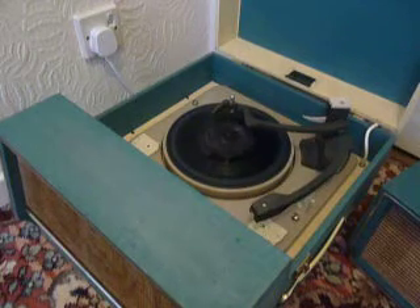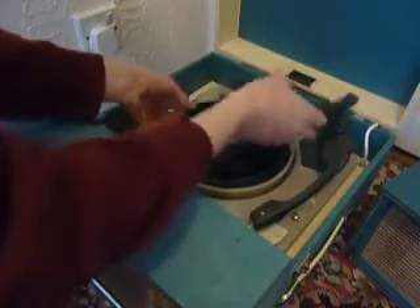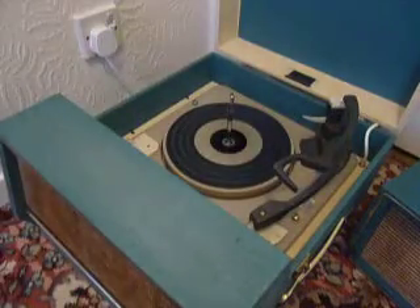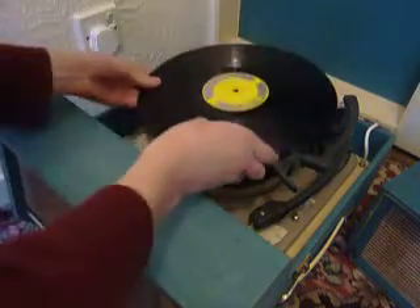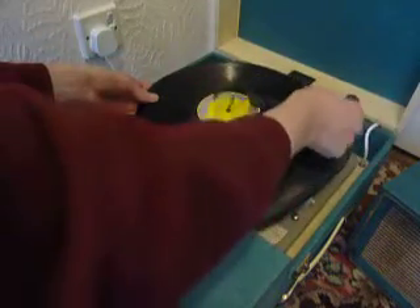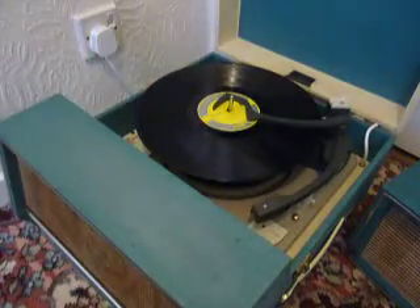I'll just demonstrate with the start of a 12 inch record as well. When you stack a 10 or 12 inch record, the white lever here is the size detection arm, so you need to make sure that the record is stacked above the white lever like so, and that is so that the flying arm goes to land in the correct position.